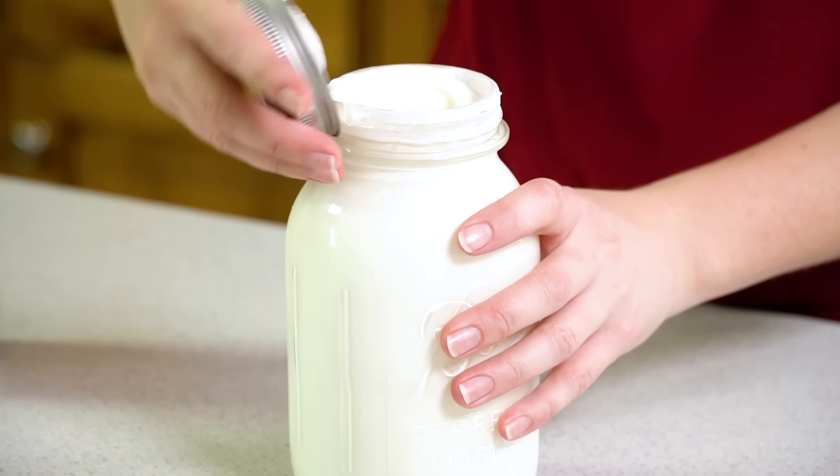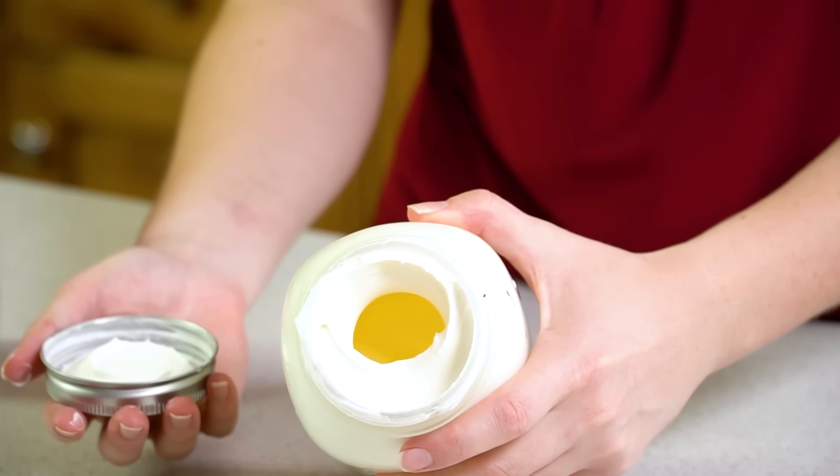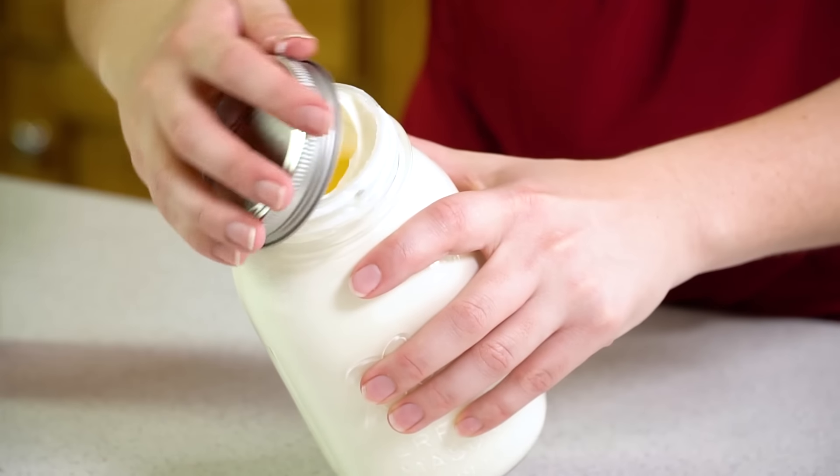After 2 minutes of shaking if you take the lid off you'll see that you have whipped cream, but that's not what we're going for here, so we're going to put the lid back on, and then we're going to keep on shaking for about another 6 minutes.